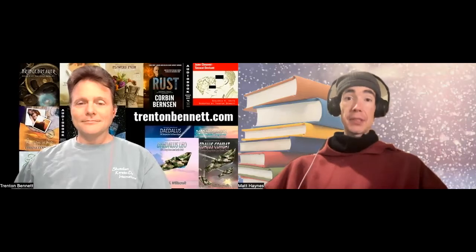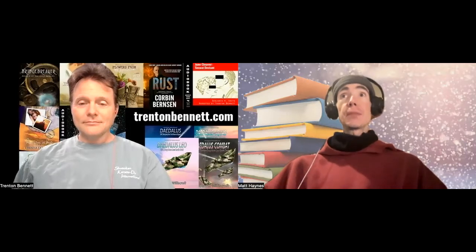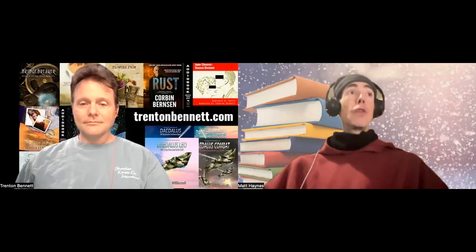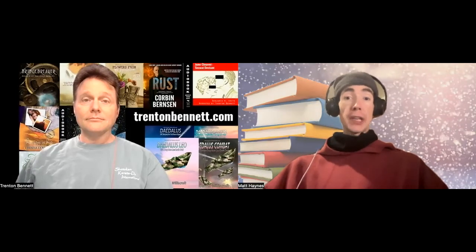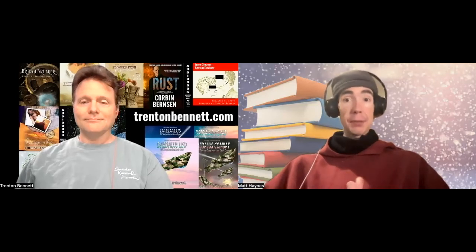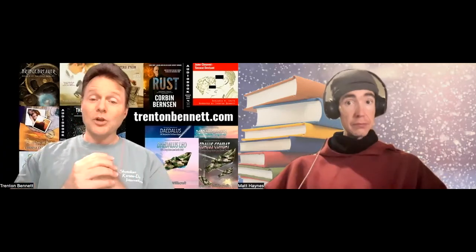Hi, everyone. My name is Matt Haines. I'm an audiobook narrator and a teacher of narration. And I'm Trenton Bennett, and I'm also an audiobook narrator. We like to share tips that pertain to stuff that's at the front of our minds. These tips can be used for people who are narration-curious, people just beginning their careers as narrators, and even seasoned narrators. Without further ado, this week's topic is: being ready to record as quickly as possible.